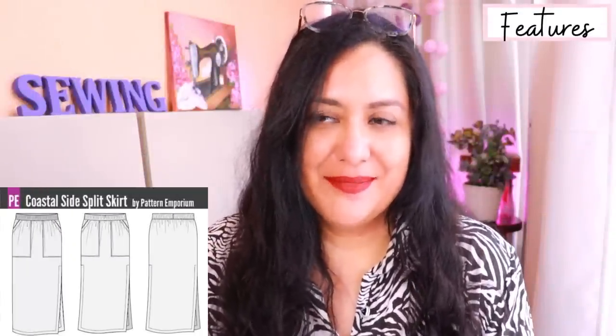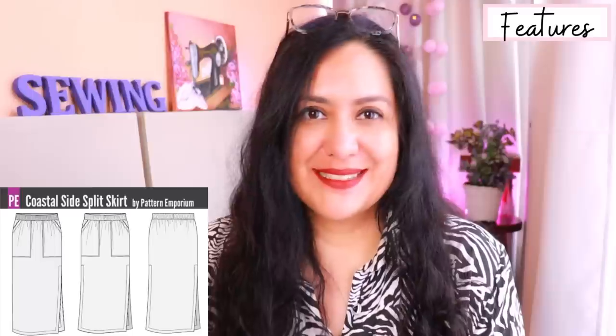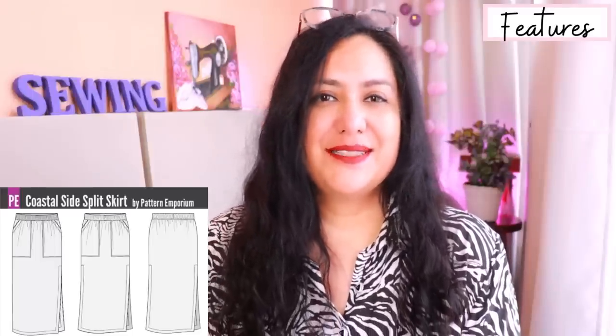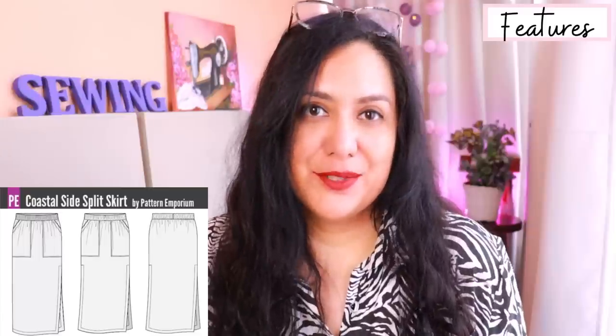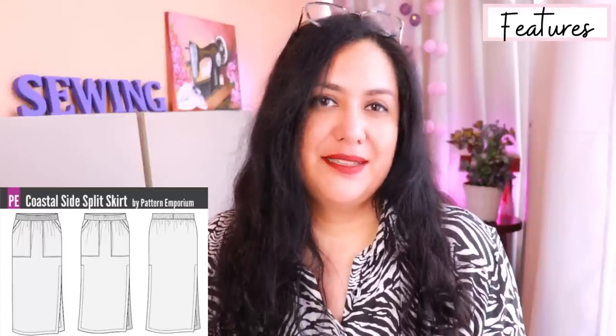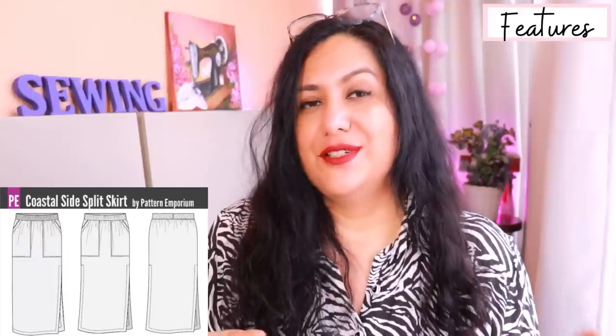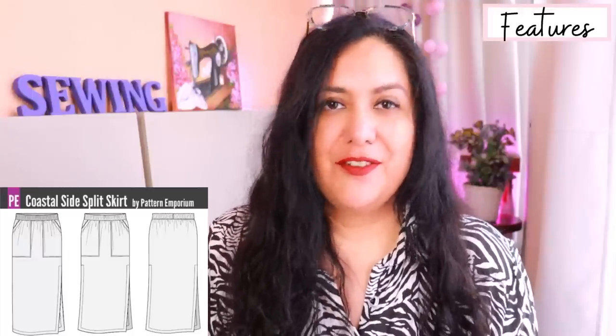This is a new pattern from Pattern Emporium called the Coastal Side Split Skirt. I think this style is super classic and you could wear it for decades to come. I was wearing these exact types of skirts when I was younger, so it was a major throwback. This skirt is really cool, really comfortable, it's pulled up, you don't need any closure, it's not fitted at the waist. You can either sew a waistband made with the same fabric and put elastic inside, or sew on a yoga waistband using knit fabric.